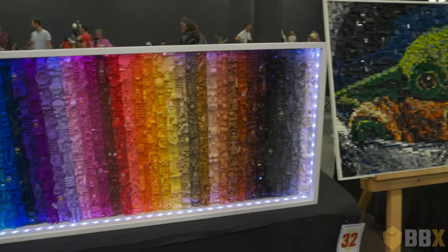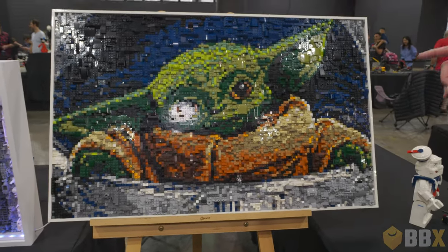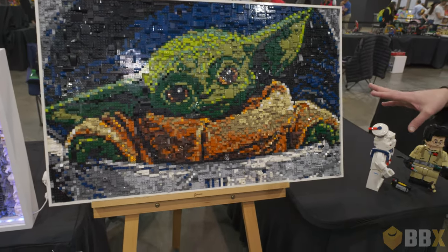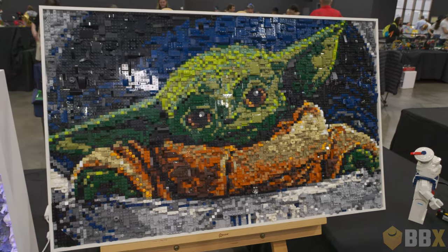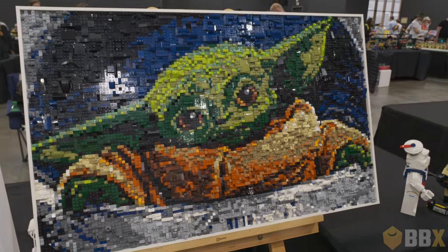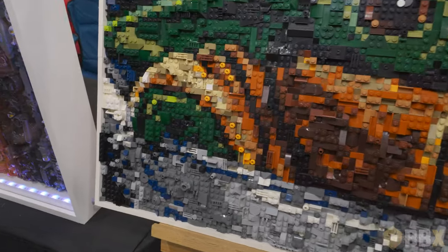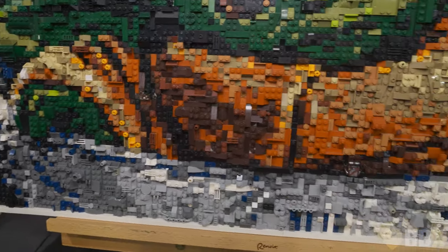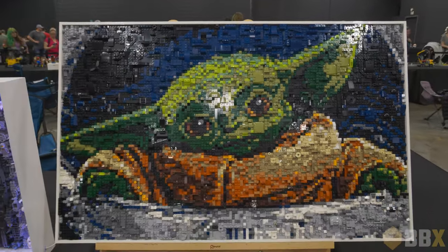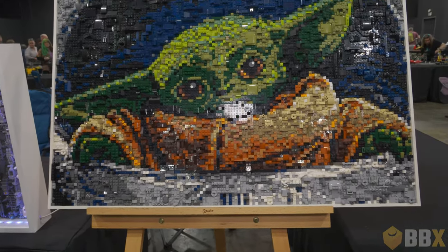Speaking of the Grogu build — this is my first attempt at something like this for the wall. I asked my son if he wanted a picture for his bedroom for his birthday and he picked Grogu — Baby Yoda as he was called back then. After doing this one, I realised I needed a glass or plastic cover on the front to keep the dust off, because dusting LEGO art, especially with just the dots, is insane. There's also a Mandalorian and a Grogu hidden in there somewhere — Mando's hanging upside down.